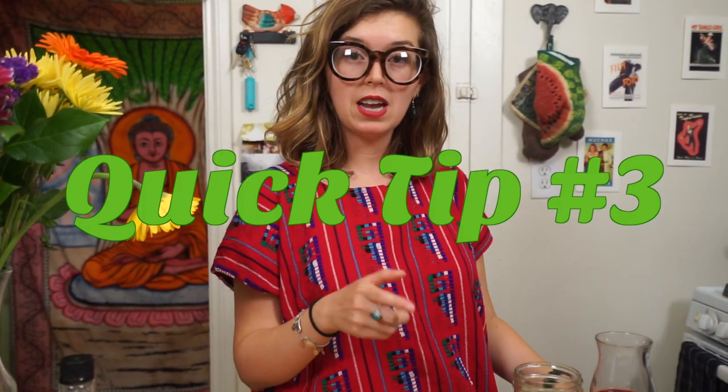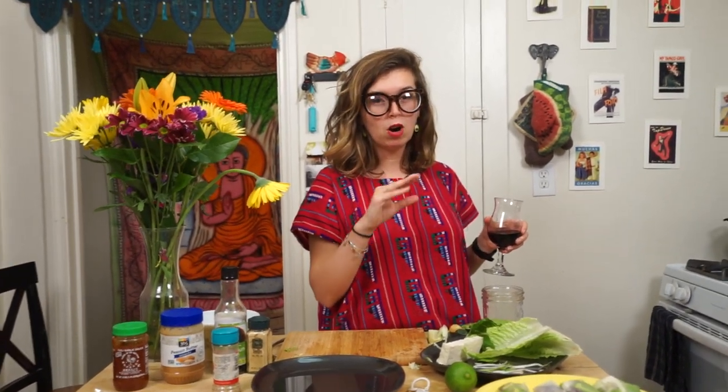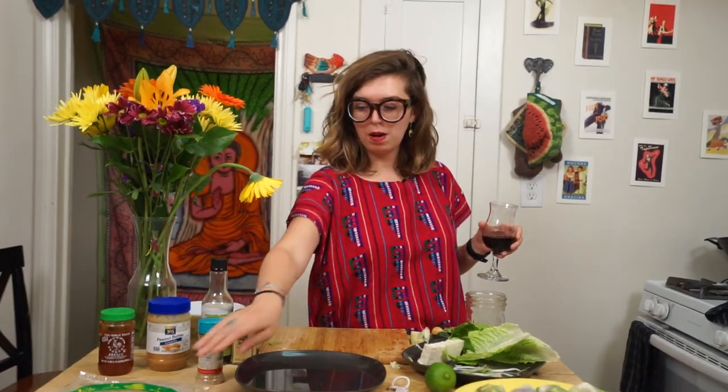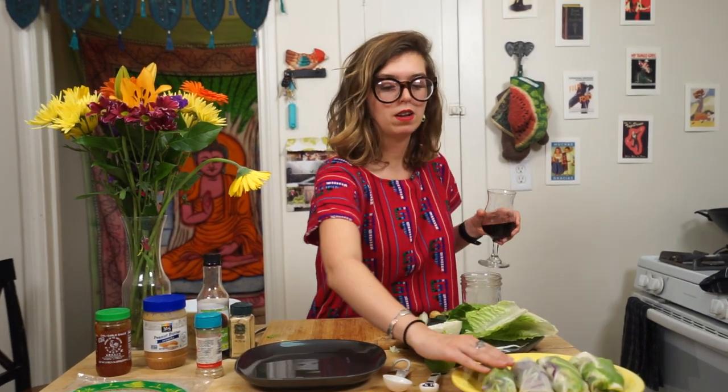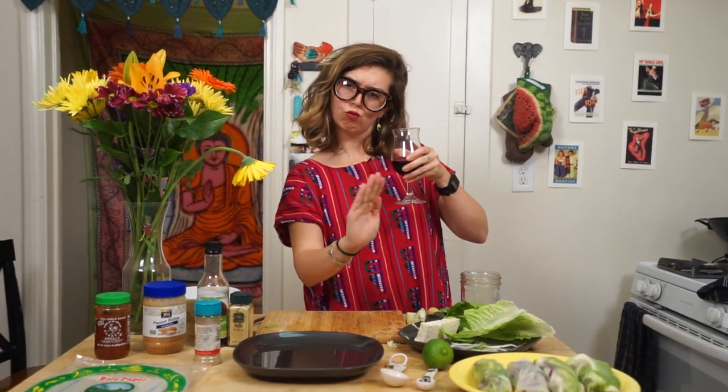Here's the thing about making these spring rolls: say you don't eat them all today — put them in your fridge in a sealed container. Tomorrow they're probably going to be a little rubbery, more hard and rubbery. To fix that, just take water in your hands and splash it, rubbing it around on the outsides like that, and it'll be good to go after you give it a little rubbing.